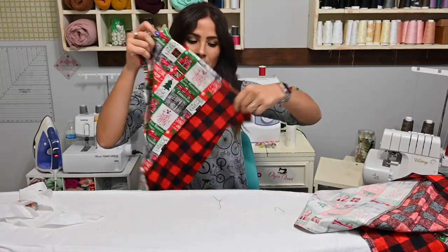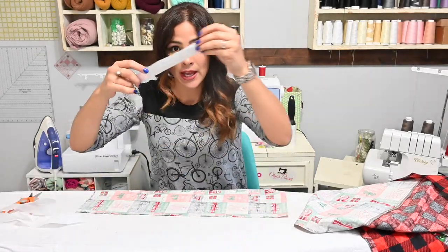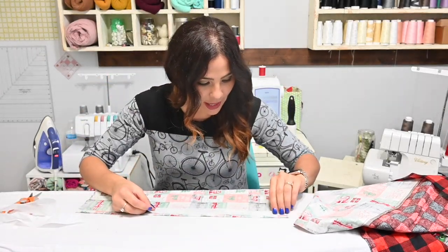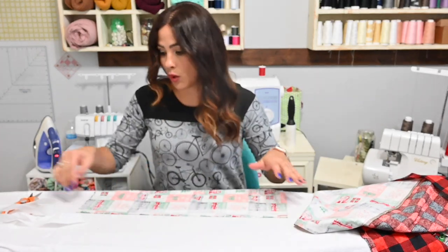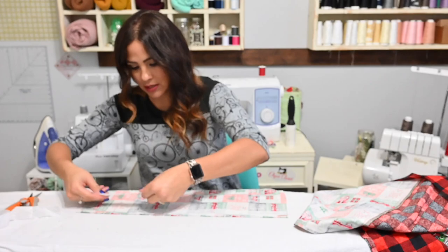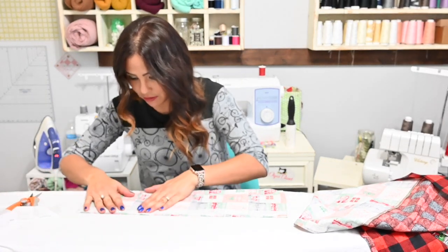This is where my buttons are going to go. These are my outer edges. We're going to grab that inside piece and place our interfacing right at that edge — a quarter inch away from that edge. My interfacing wasn't long enough, so that's why you see two little pieces of interfacing.